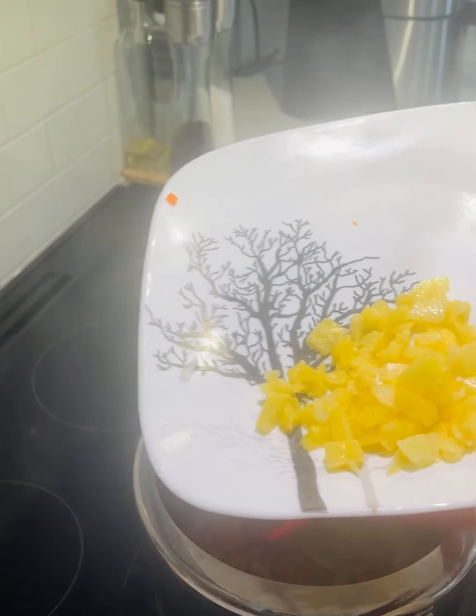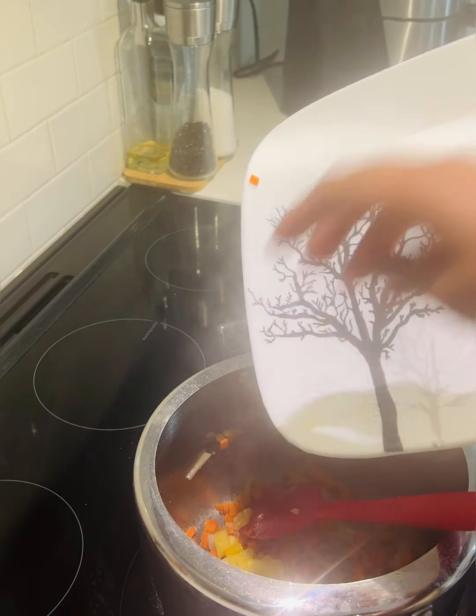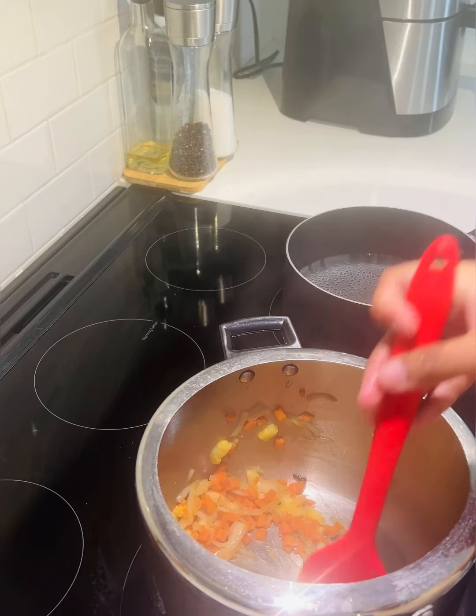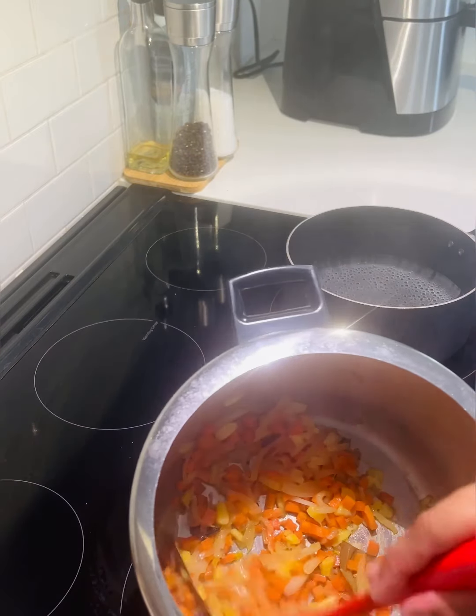The next one is the pineapple and the frozen pineapple. The pineapple is cut and sauteed. The pineapple is optional.